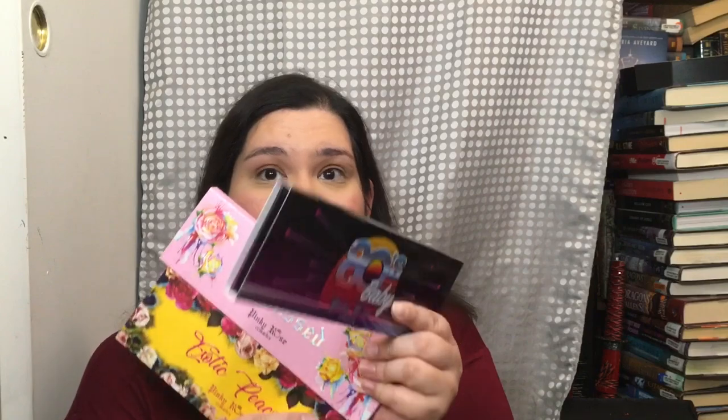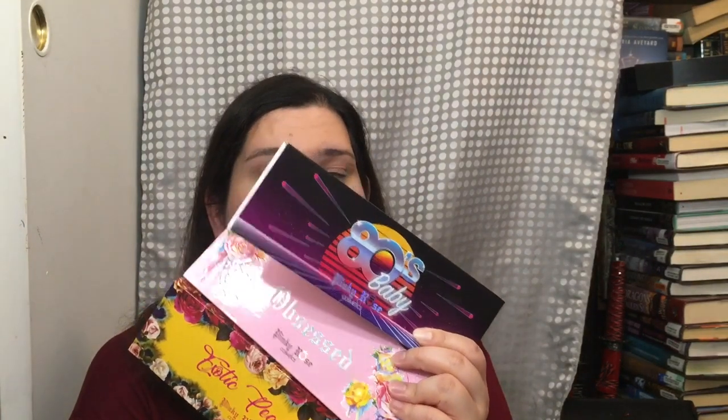Pinky Rose Cosmetics created the Bright Lights palette, Sunset palette, Center Stage palette, and a bunch of press glitter palettes, which are freaking amazingly awesome. These retail for $24.99 on their site and $25 on Riley Rose. I bought them on Riley Rose because they sold out of the bundle, but they still had the individuals available on Pinky Rose Cosmetics.